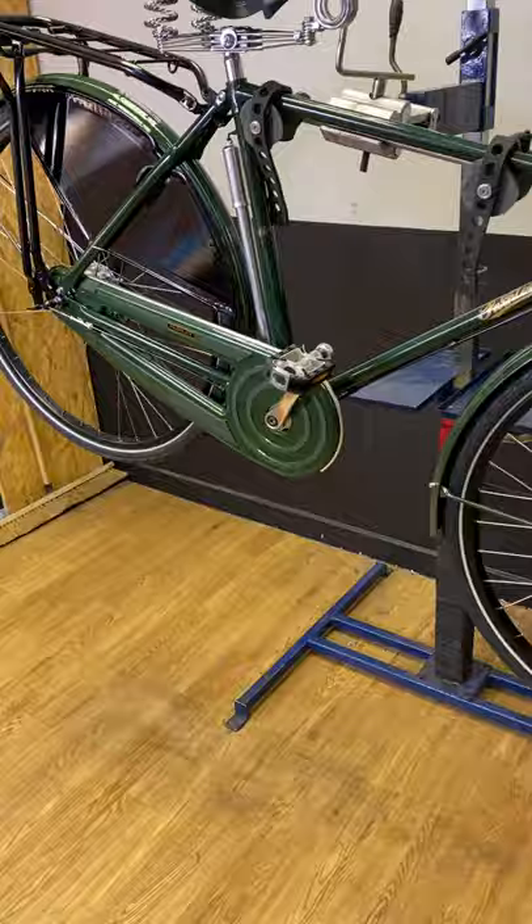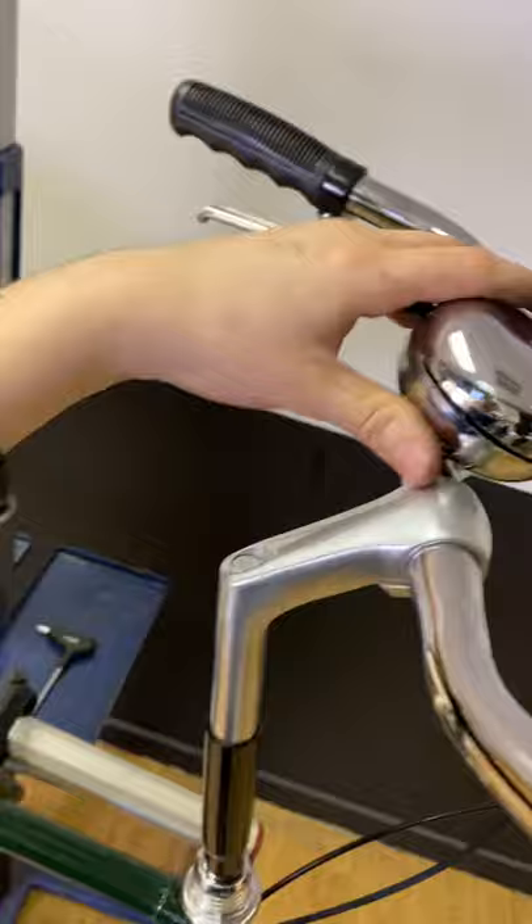Big ding dong bell — we love this. Proper bell.